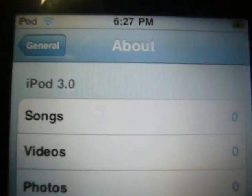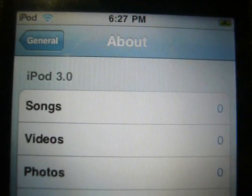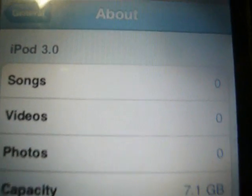Hey guys, I'm going to show you how to get the iPod Touch 3.0 firmware today. As you can see, I am in it — this is my settings. I'll show you how to do that.